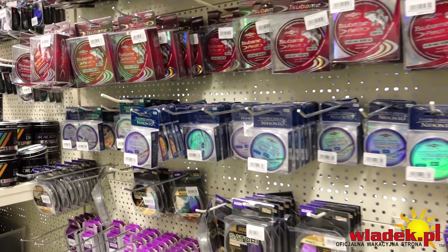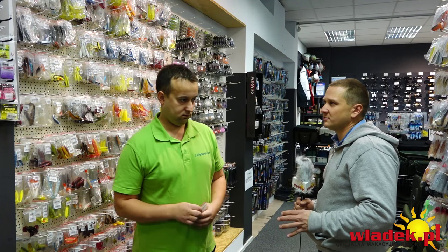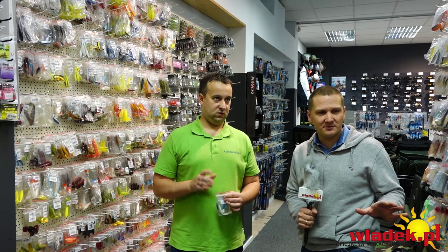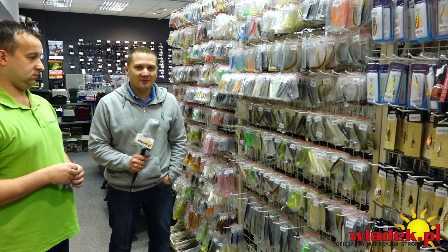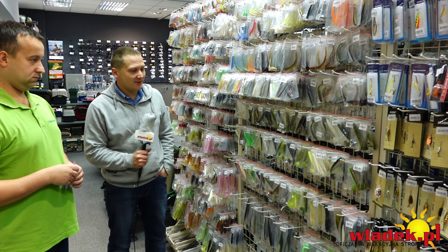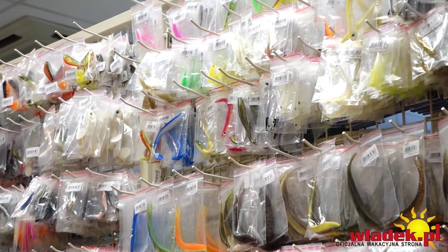Dobra, którą przynętę proponujesz do drop shota? Mówimy drop shot, drop shot – pomyślmy żeby jakąś przynętę wybrać typowo pod drop shota. Przerzucimy się na tę stronę, tutaj też sporo dobra. Ta rybka do drop shota – według mnie nie powinna mieć 12 cm, powinna mieć trochę mniej?